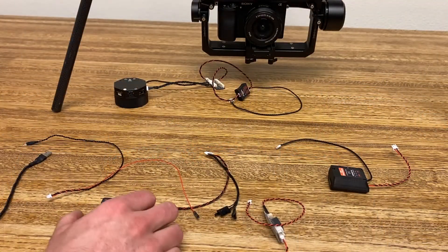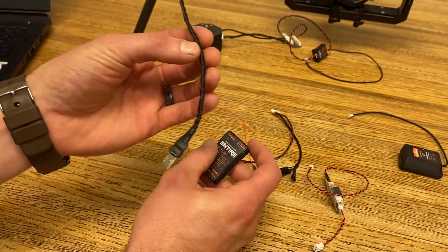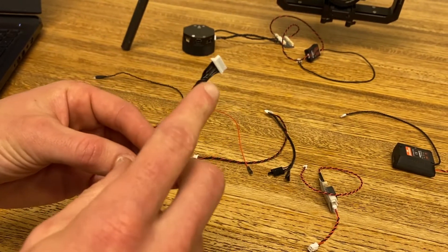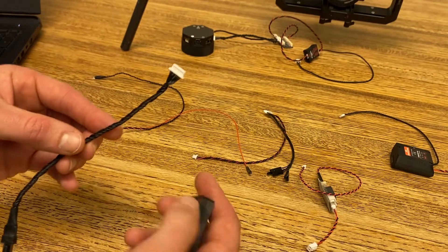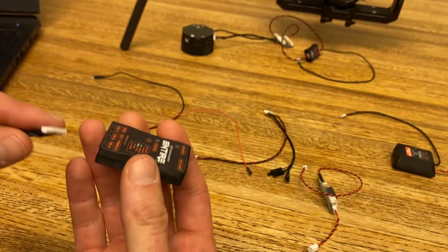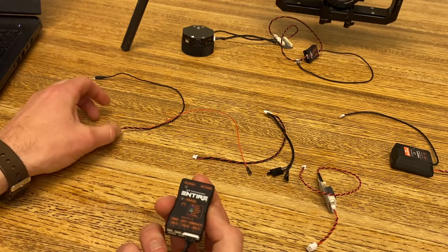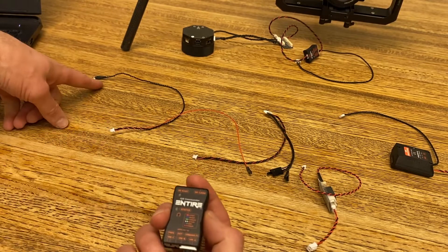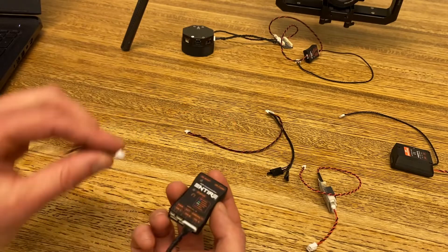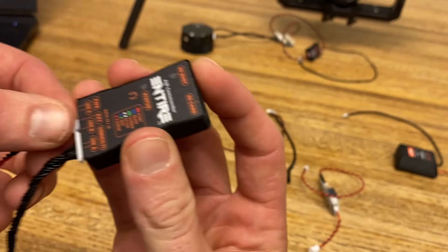To start our cable connections, we will first take our USB multi-port cable provided — the cable with all the wires connected into the JST plug — and plug that into the USB multi-port on the Entier. Our next connection will be our hot shoe and infrared control light for the Sony camera, and this is going to get plugged into the EXT port on the Entier module.